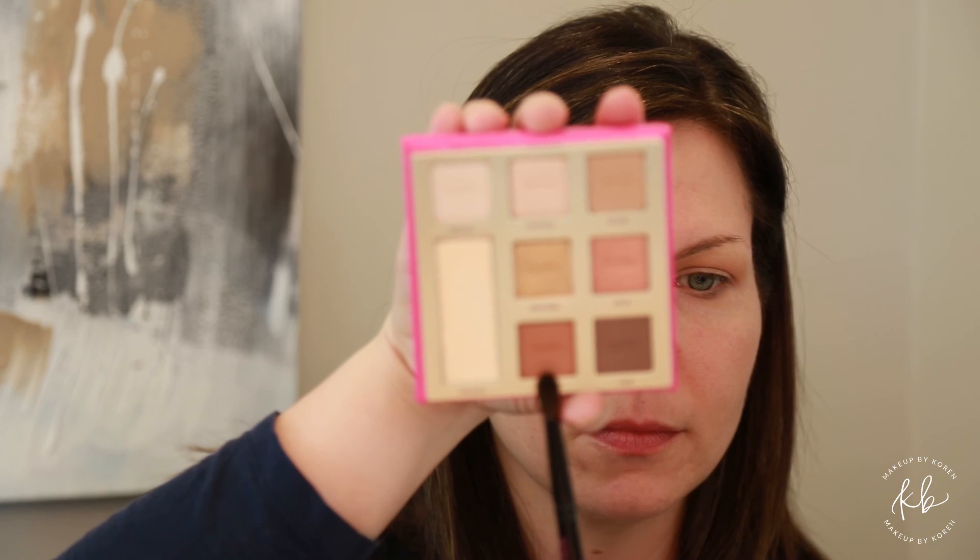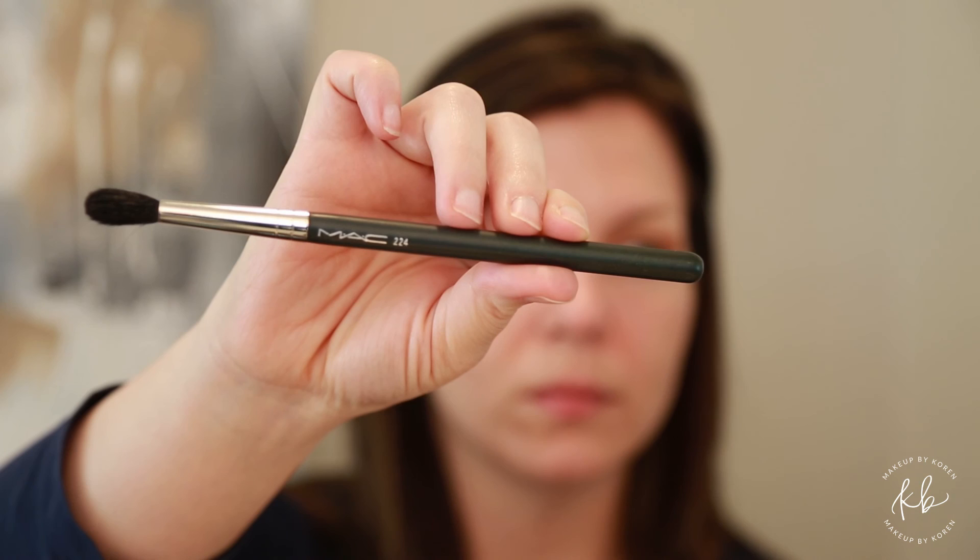Our next shade is Runway. Using a Wayne Goss 04 brush, work Lovey into the crease over Rock On. Then using a MAC 224 brush, we're going to buff out any harsh lines we may have had from before.